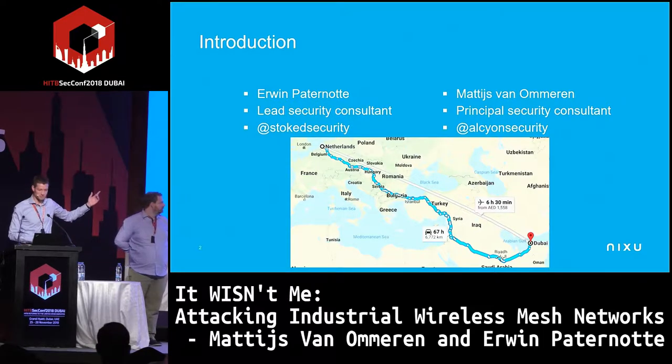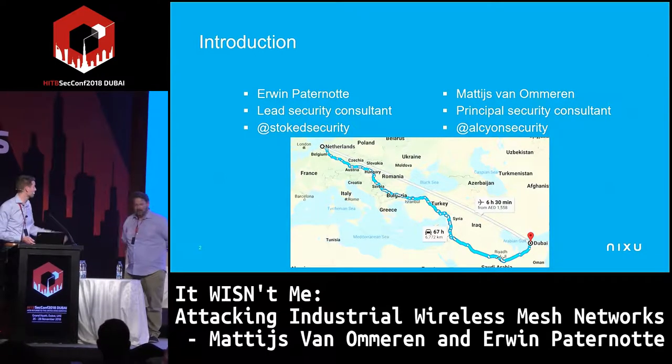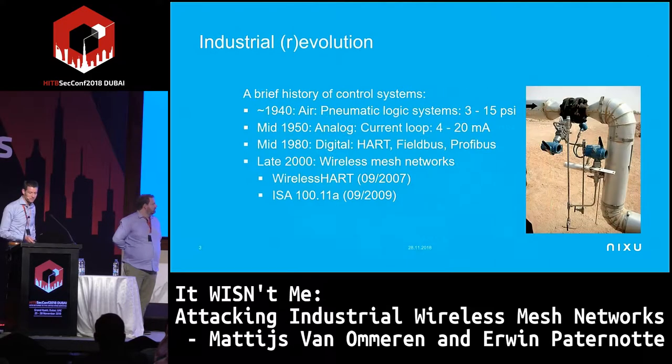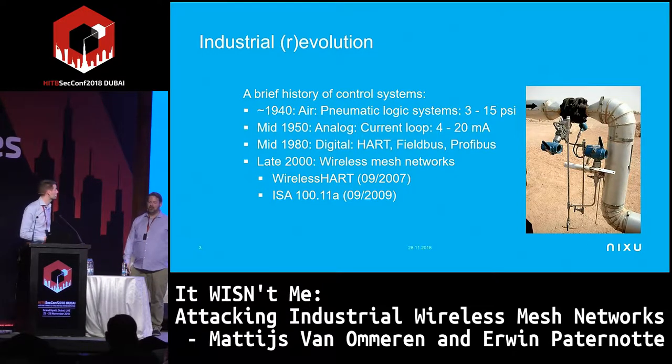As you can see, we had two options to come here — we didn't take the car, but Google actually showed two ways. We're here to discuss something about wireless sensor networks, and specifically two protocols: WirelessHART and ISA100.